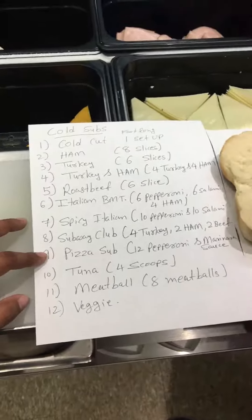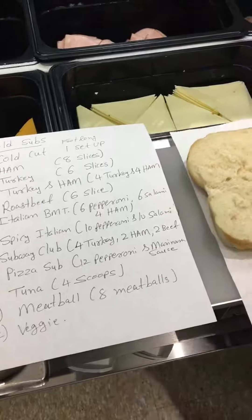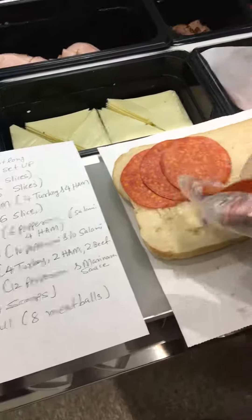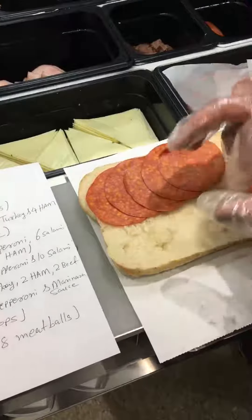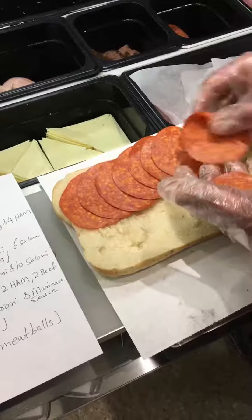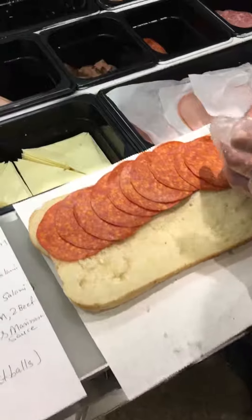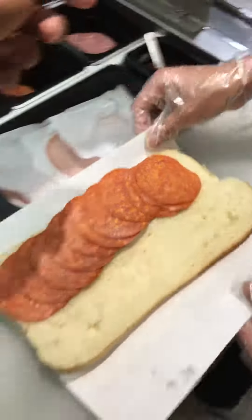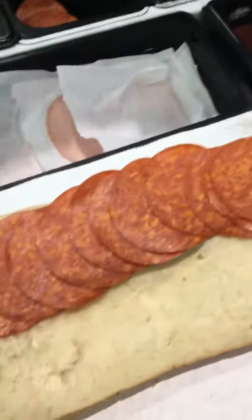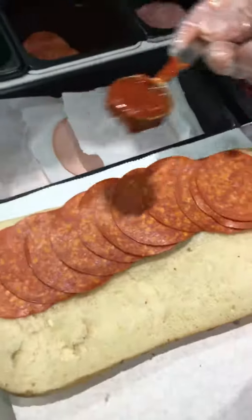Number nine: Pizza Sub Melt — 12 pieces of pepperoni. We spray marinara sauce on the pepperoni, two scoops of marinara sauce sprayed on the pepperoni. That's the Pizza Sub Melt.